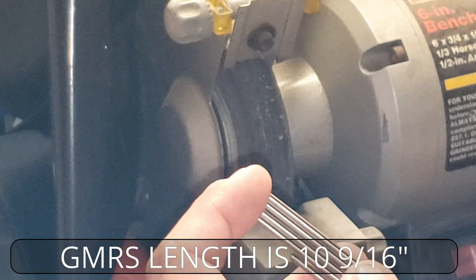This one here is the correct length — they're all stainless steel and we have to cut four more. The best way to do this is with a bench grinder. We're going to do that now.